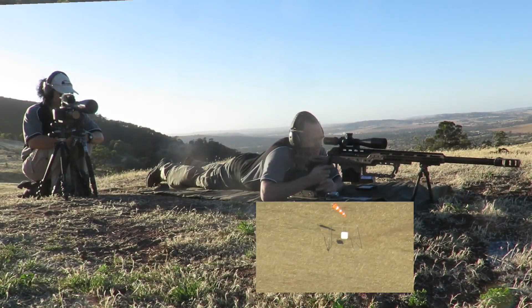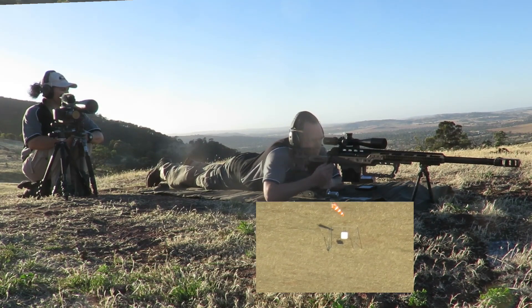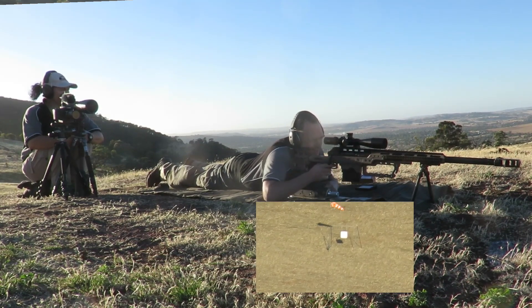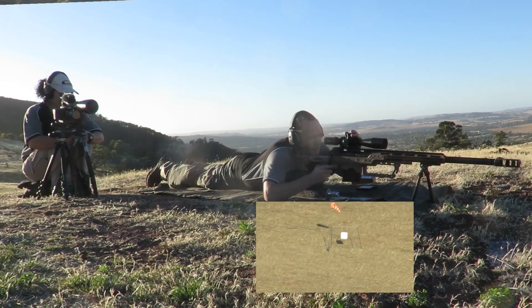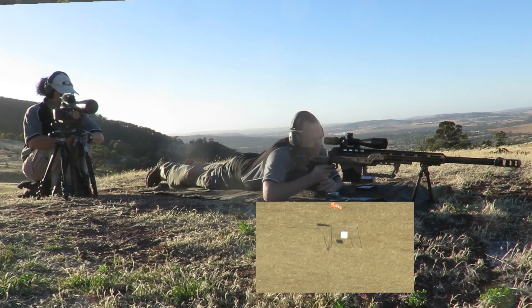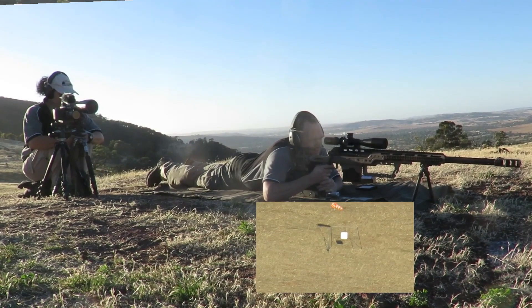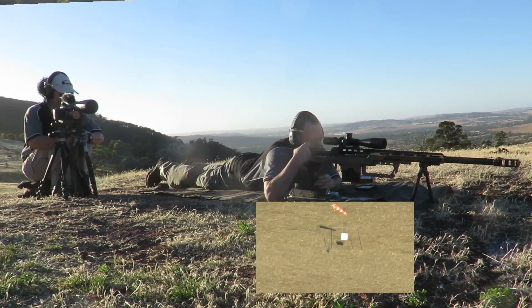Dust directly behind. I'm not quite sure where that went. Where did you think it went? It was dust directly behind, I'm not sure if it was high or low. Bottom left, just off.